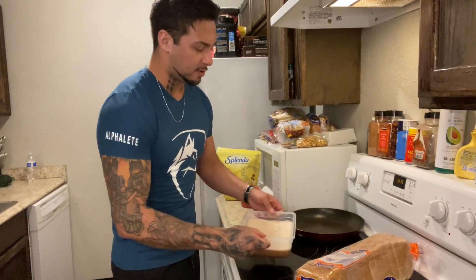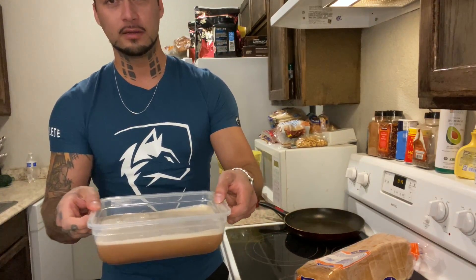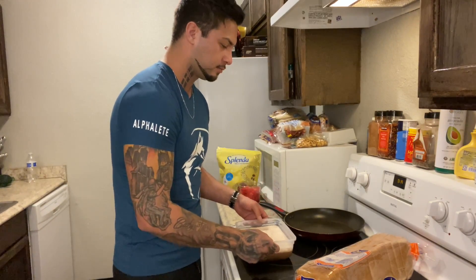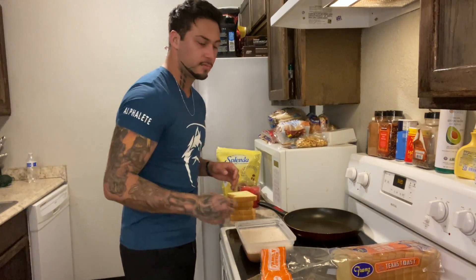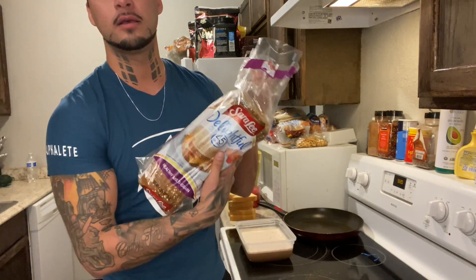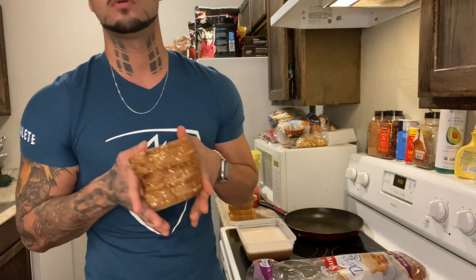This gets a little foamy after you blend it. Then five super thick Texas toast slices, and eight of the thinner 45-calorie slices.